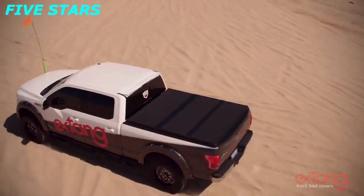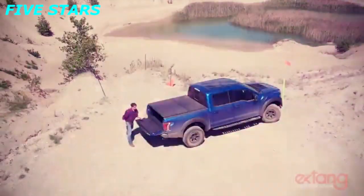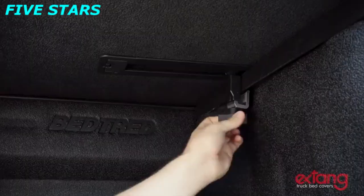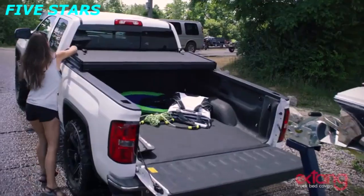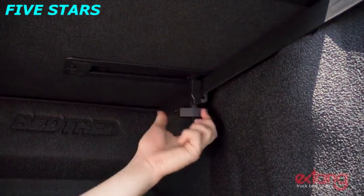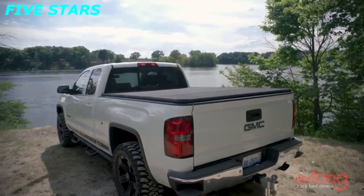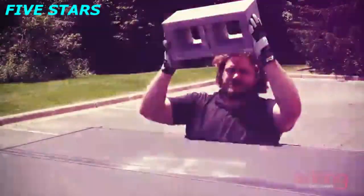Should the need arise, the whole cover can be removed in seconds without the need for tools or complex release mechanisms. Just release the T-handles on our new Jaw Grip Front Clamps, then lift it off. It can be reinstalled just as quickly. Our new Jaw Grip Front Clamp attaches securely to the truck bed without distorting the bed rail flange and does not require trimming of the bed rail caps.